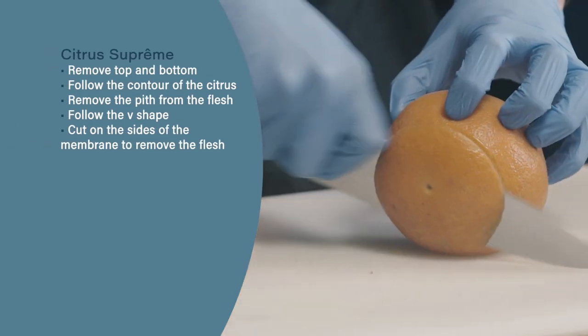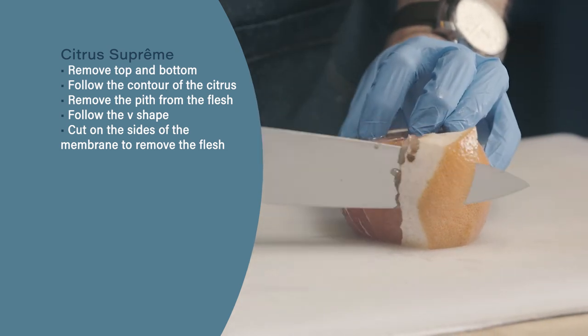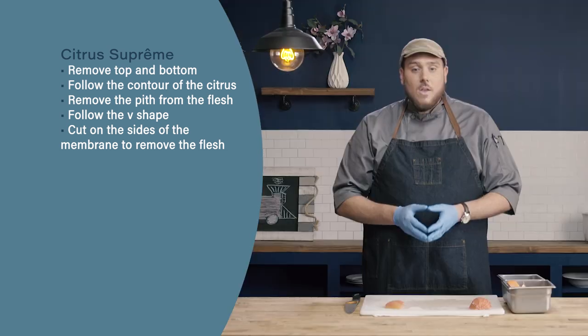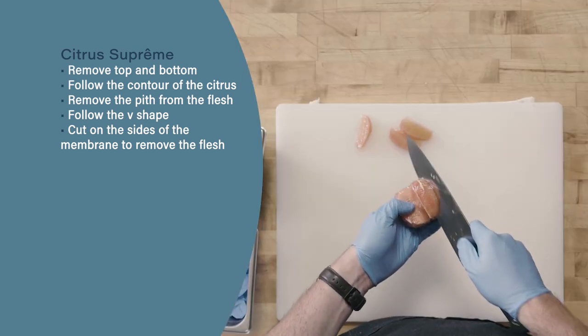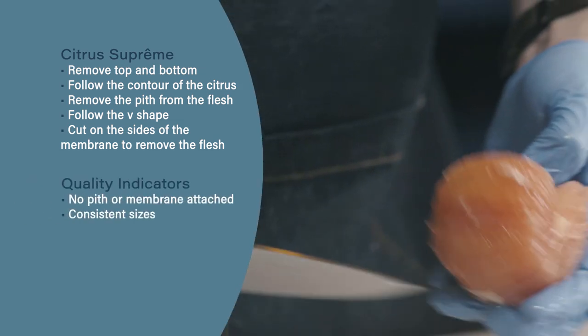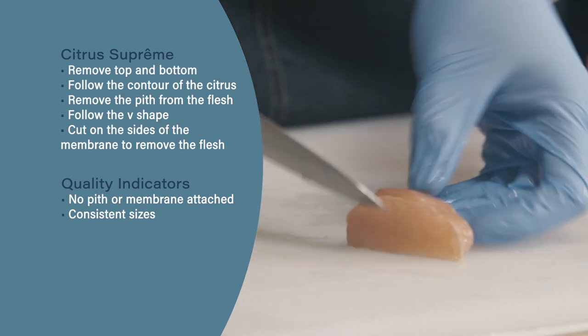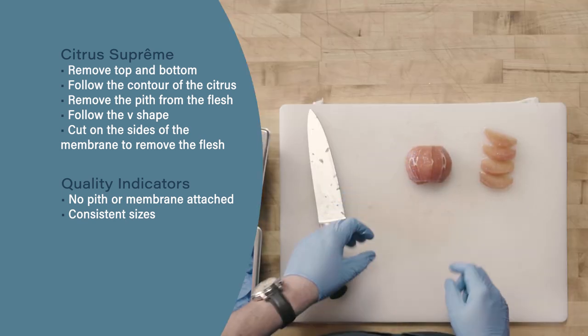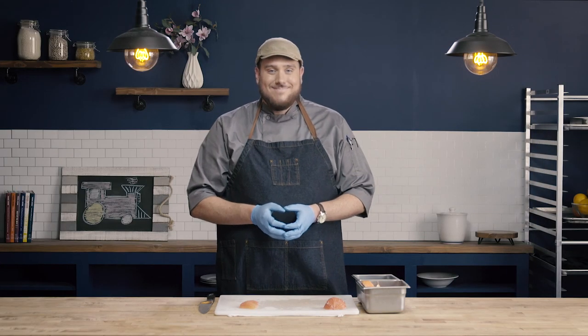So let's review. When peeling and segmenting citrus fruit to make our supremes, we're going to start by removing the top and bottom and following the contour of the citrus fruit to remove the pith from the flesh. We're then going to follow that V-shape in and cut on either side of the membrane to remove the flesh. Our final quality indicators are going to be that there is no pith or membrane attached to our fruit — we have nice, consistent-size citrus supremes with no pith or membrane attached.